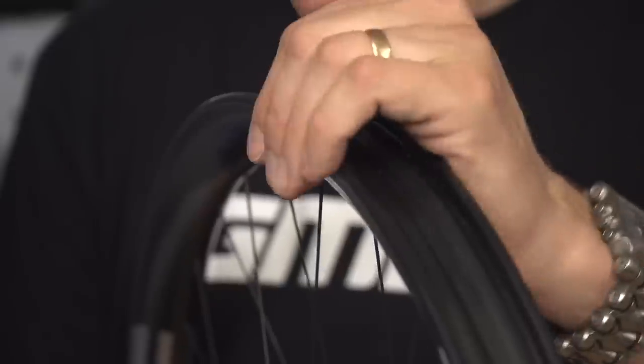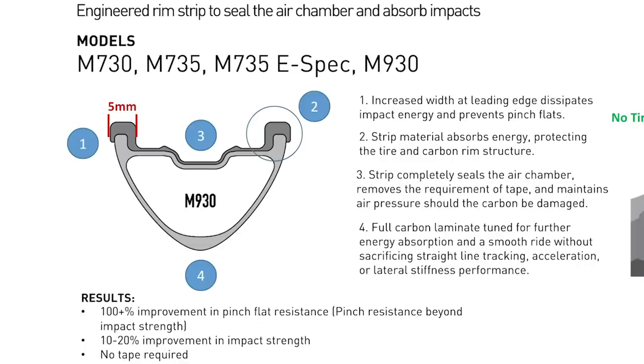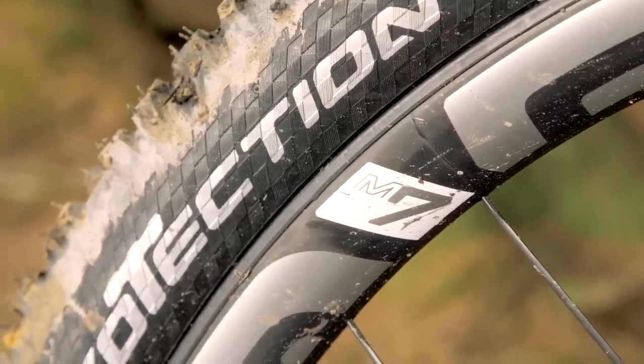Hookless rims came around — probably mid-2000s in mountain biking as rim technology moved on. I had a set of IBS 741 wheels, 41mm wide carbon rims, and they're hookless. The advantage of a hookless rim is you can make the sidewalls much thicker, which makes them much stronger — so when you smash them on rocks, they don't dent or crumple. The slight downside is they're so strong they can split a tire. Generally, hookless rims are more popular these days, especially with tubeless on high-end wheels.